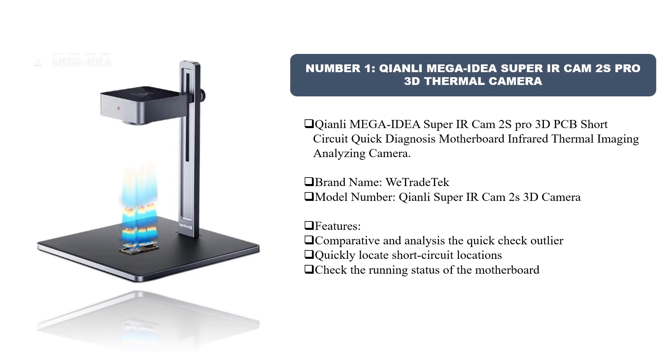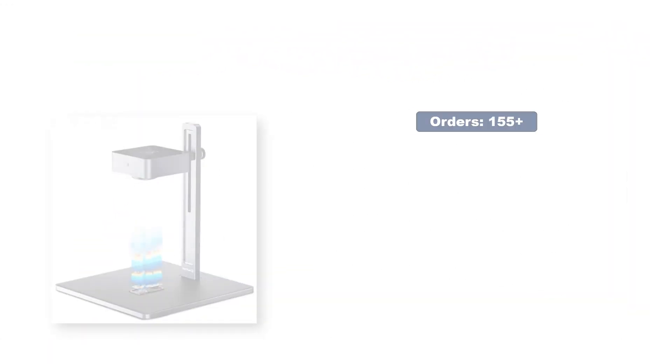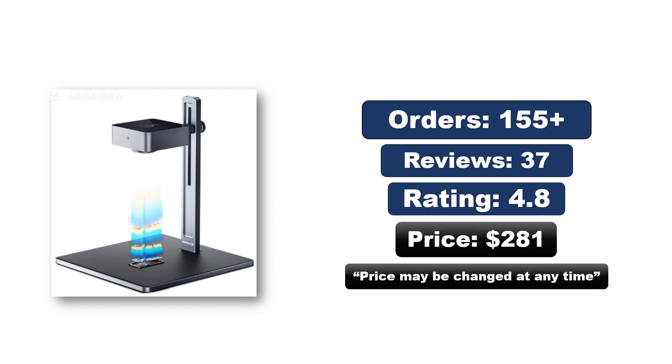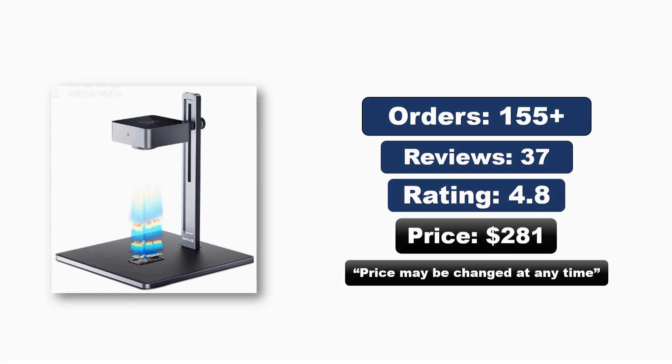Number one: Chenly Mega Idea Super IR Cam 2S Pro 3D thermal camera. This PCB short circuit quick diagnosis motherboard infrared thermal imaging analyzing camera is from brand We Trade Tech, model Chenly Super IR Cam 2S 3D. Features include quick check to quickly locate short circuit locations and check the running status of the motherboard. Live product page overview available.